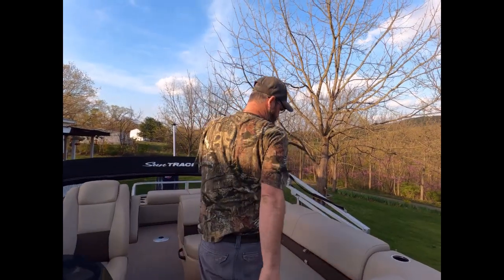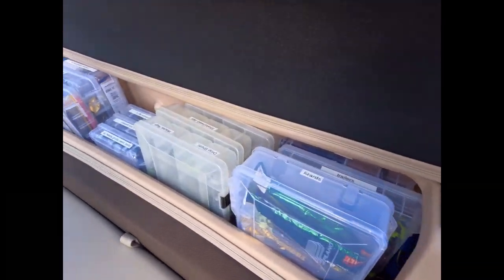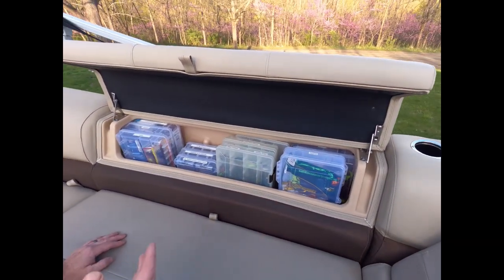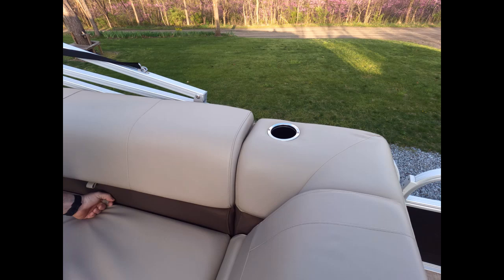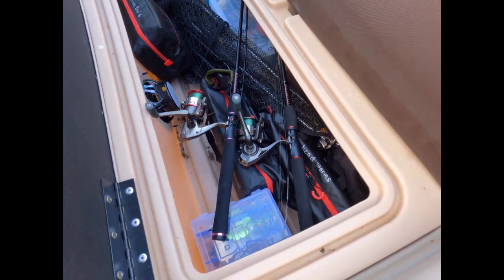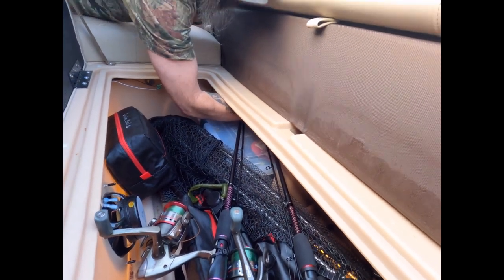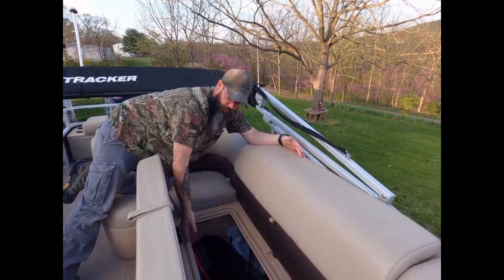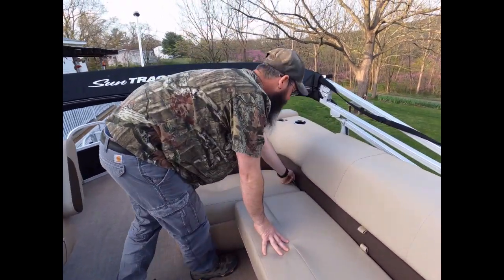Moving back, we have another Stow & Go storage compartment where we keep tackle. This thing is huge — you can put towels, drinks, or even fishing rods in if they break down small enough. Then you have a huge amount of storage under the seat. It goes back past my elbow — the tips of my fingers are pushing the back of that seat right now — so this whole area here is storage, plus the whole front of the seat.